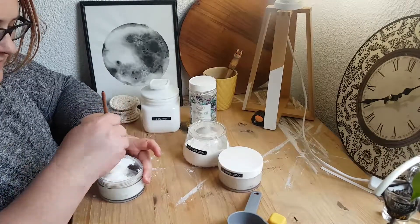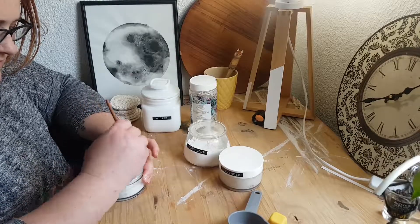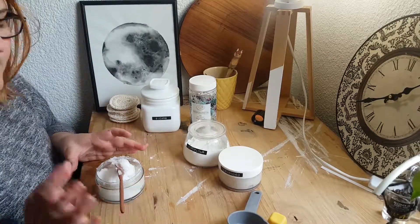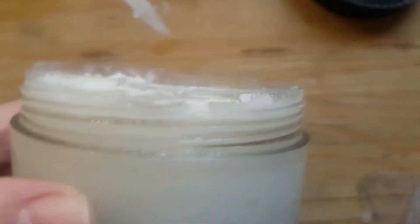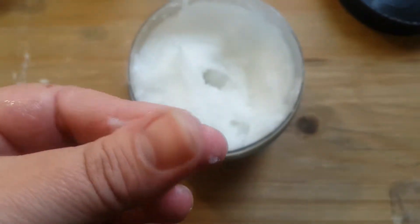My last batch of deodorant had apple cider vinegar in it, which I'm not going to add this time because it was making my deodorant too runny now that it's warmer. During winter it was fine, but now it's hot here in Joburg, so we're not putting the ACV in this time.